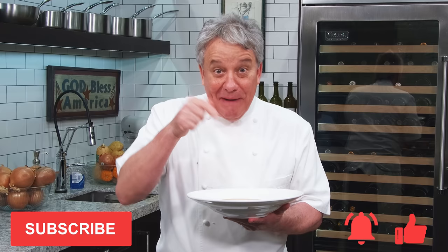Remember, thumbs up if you like the video, subscribe to the channel and ring that bell. Stay tuned, friends. We're going to make that tomato bisque. Amazing.